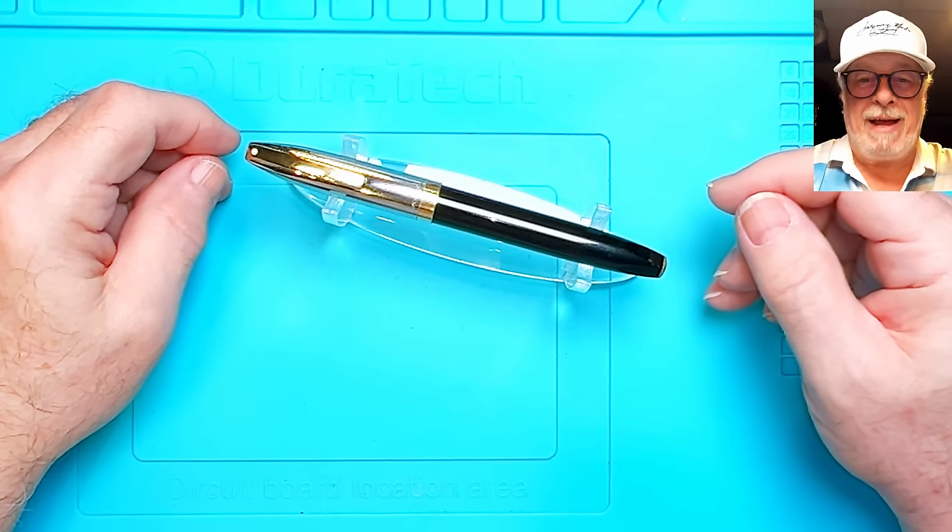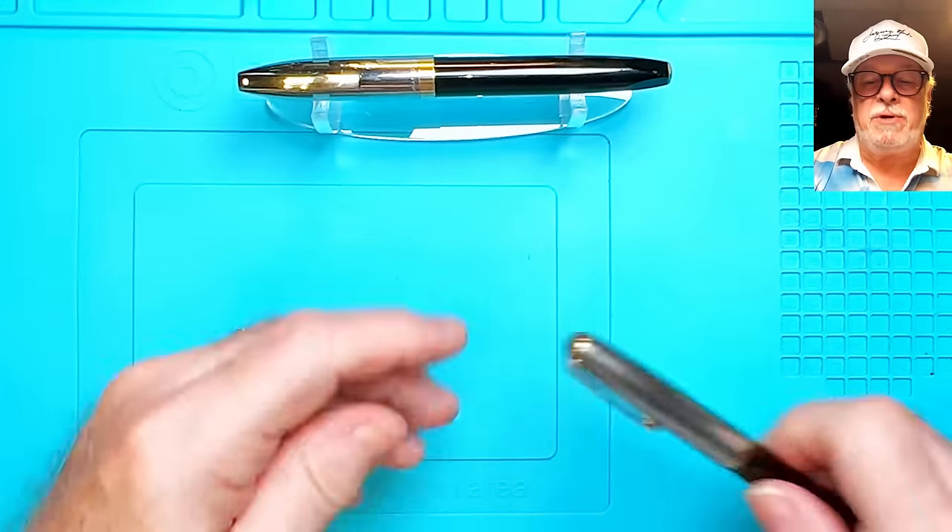Be prepared for about a half hour of me droning on about what I'm doing to get this pen working. I'll spend a little time talking about some of the history of this pen if things don't go too far off the rails. But first I have an update from a pen I restored last week.